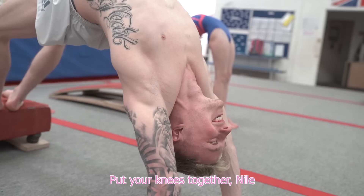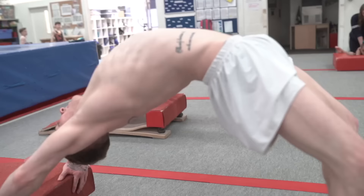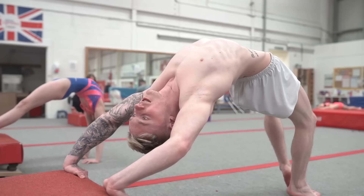I've had neck surgery, you know. Knees together, Niall. You're going to have surgery on them. Turn around. Feet on the floor. Hands on the floor. Can't do that. I should have done football.